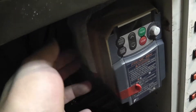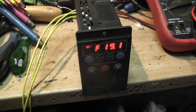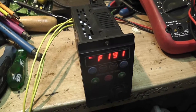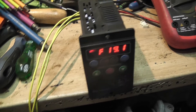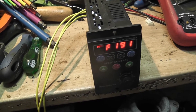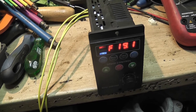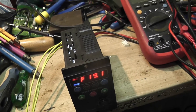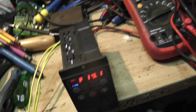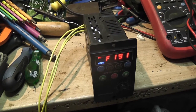I put some cloth there to block shavings from going into it. It works. I haven't had it turn off yet. The manual states if it's overloaded over 100% for longer than six seconds it will shut down, but maybe I haven't overloaded it past 750 watts yet — or it can handle quite a bit more. I'm not sure.